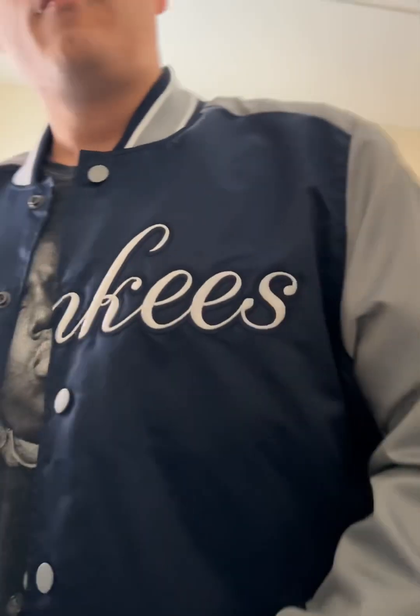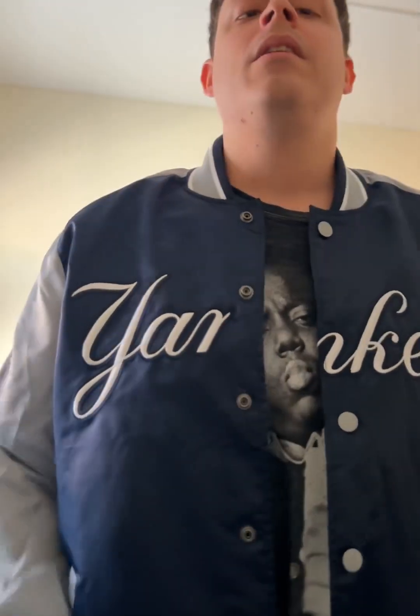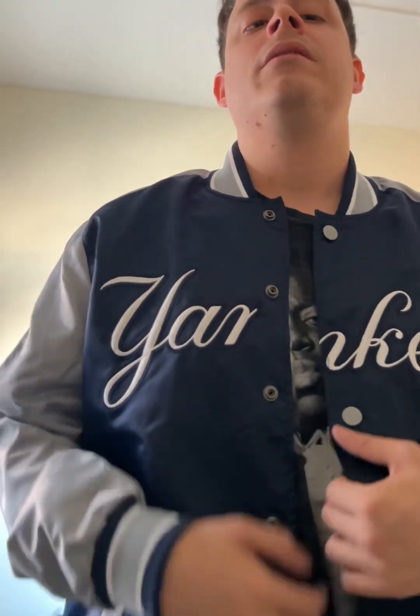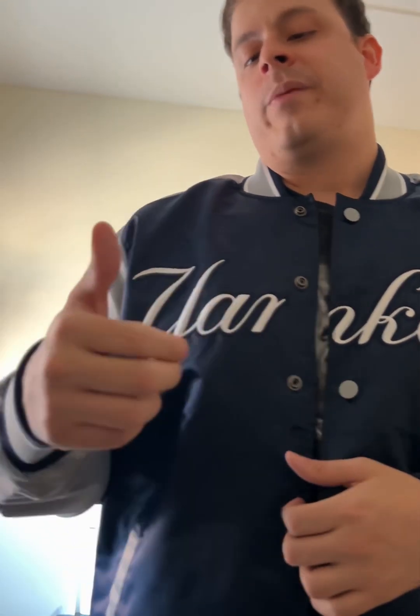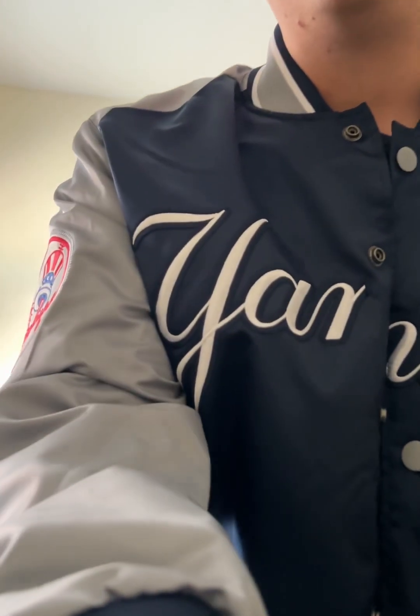October baseball coming soon, and I'm probably going to wear this to the games. Anyway guys, that's about it on the review. See you guys on the next one. Peace out.